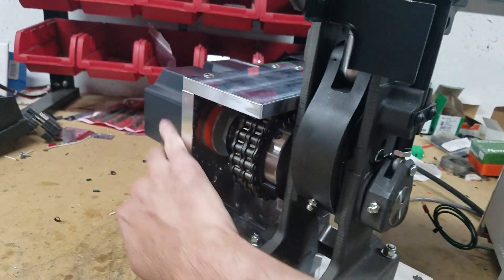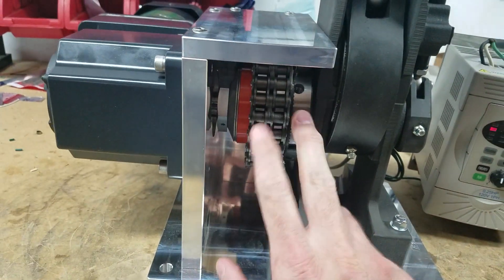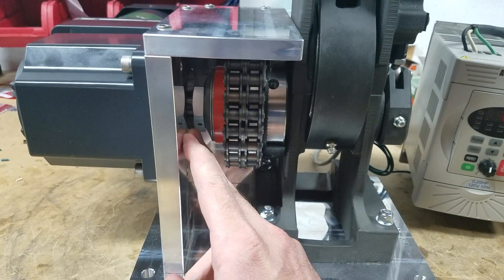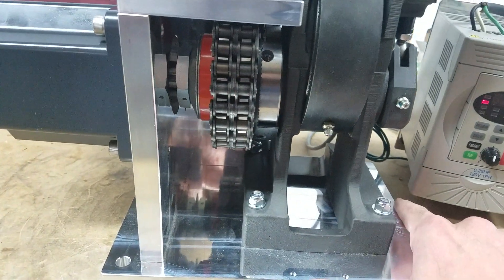Being a direct drive motor, the chain coupling is a misalignment clutch, so if our machine shop gets the motor mount hole a few thousandths off in one direction or the other, the misalignment clutch takes up for that slack.